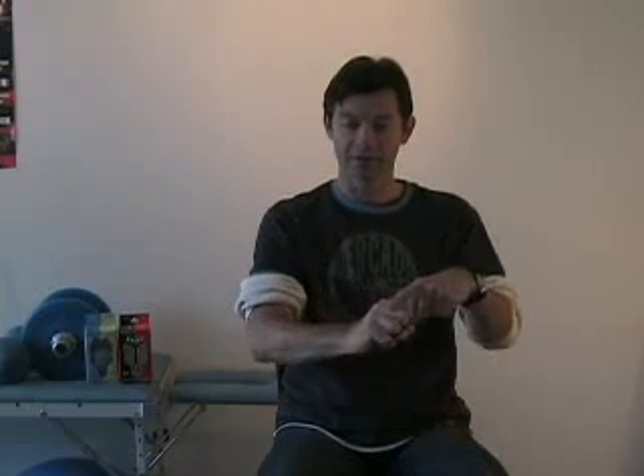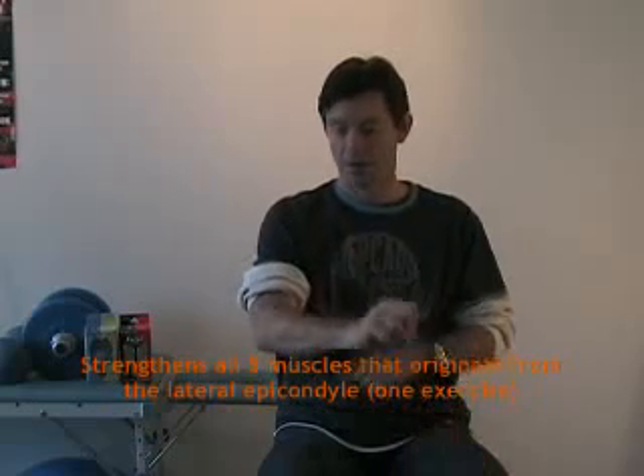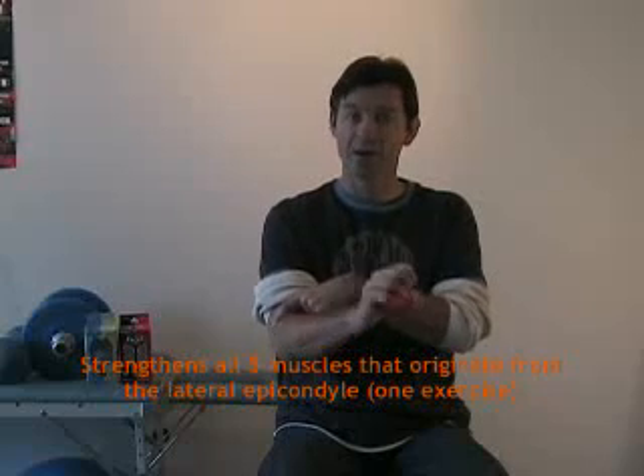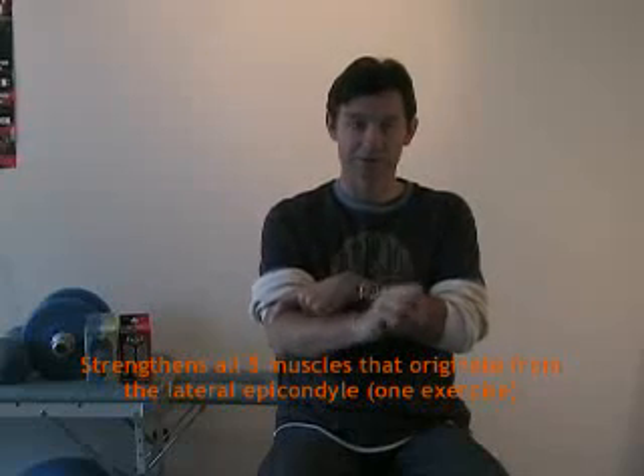Each time I do this exercise, not only am I strengthening the finger extensor muscles, I'm also strengthening the wrist extensor muscles, and now I'm going to strengthen all five muscles that originate at this lateral epicondyle. If you do these two exercises — squeeze and open, then the three-step exercise — even if you use your hands a lot, you're going to have a very, very low chance of having any kind of tennis elbow or lateral epicondylitis.